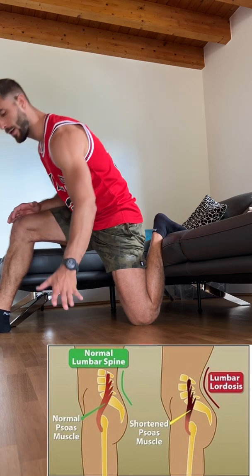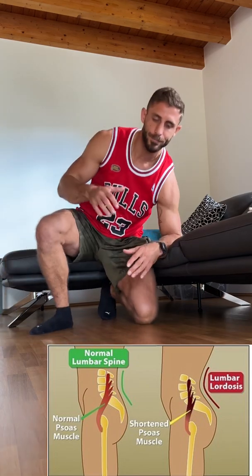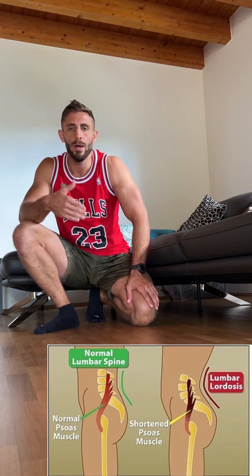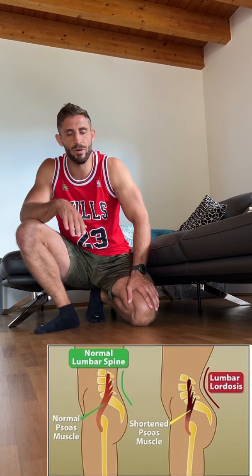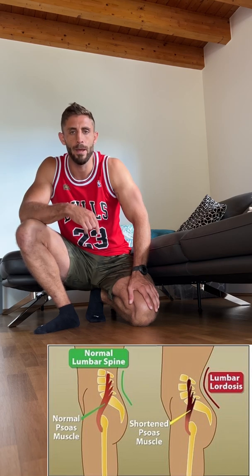After three minutes, slowly come down, move your foot, relax, and switch sides. That is an awesome stretch. You might not be able to hit three minutes from the beginning, but that should be your short or midterm goal — minimum two minutes, three minutes is great. Do that a couple of times per day, especially if you sit a lot and feel lower back pain. 95% of the time it comes from the hip flexor, which connects to the lumbar spine. This is a great exercise to open that up.